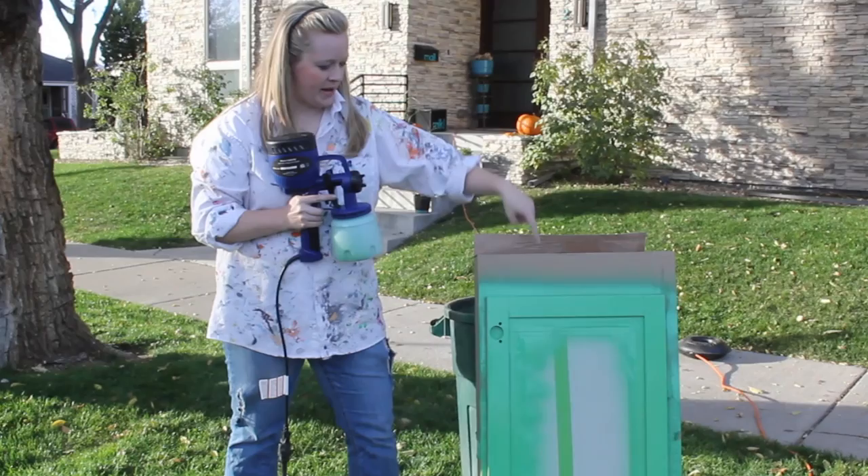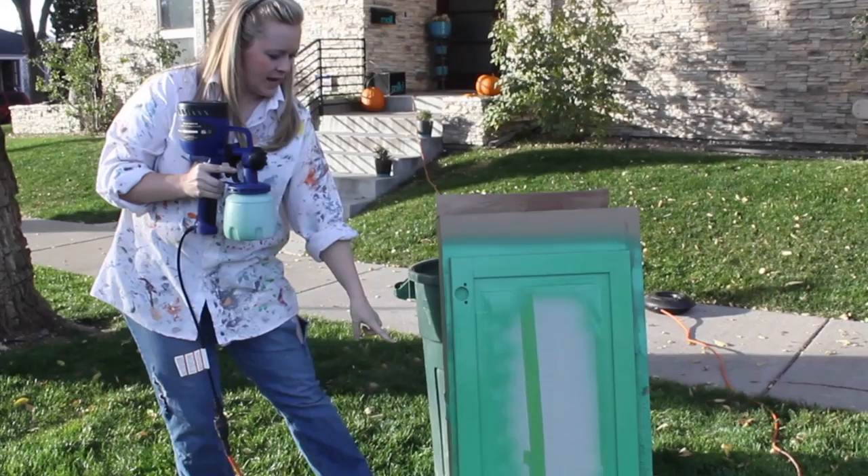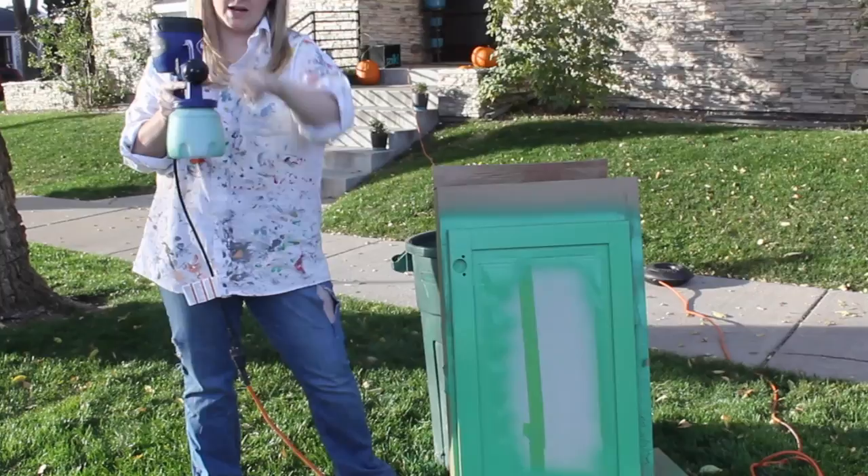I painted the back side of my cabinet in horizontal strokes — I had my nozzle in this position for horizontal strokes. To do the sides, I think it's going to be easier to do a long vertical stroke, so I'm turning the nozzle this way and I'm going to go up and down on this side.